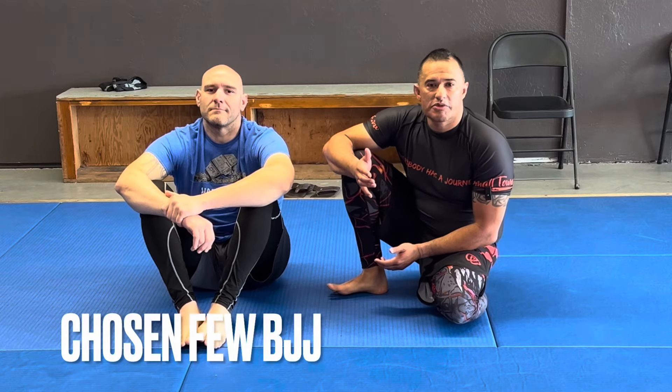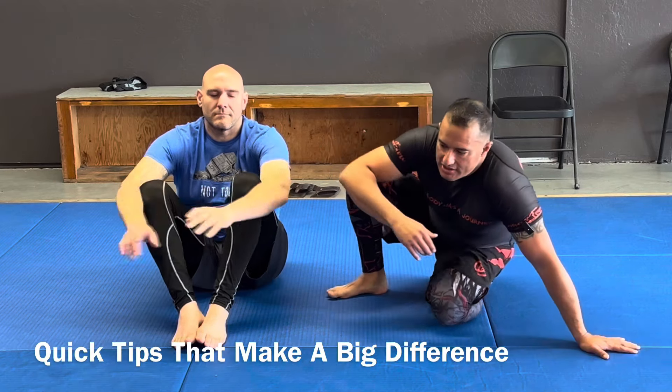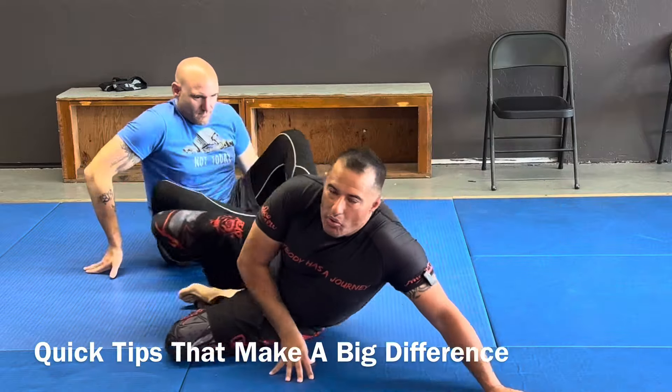What's up? Let's go over some quick tips to make a big difference. Something small that I see a lot of people doing is a Heisman escape, but I see a lot of people pushing and using muscle, and that's not really the way we want to do this.